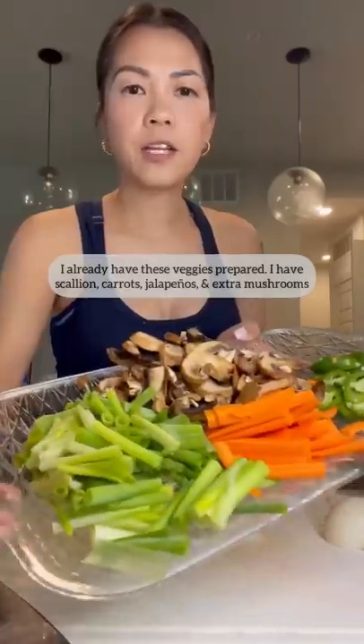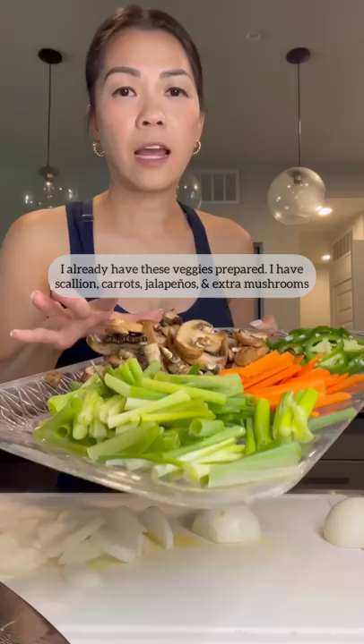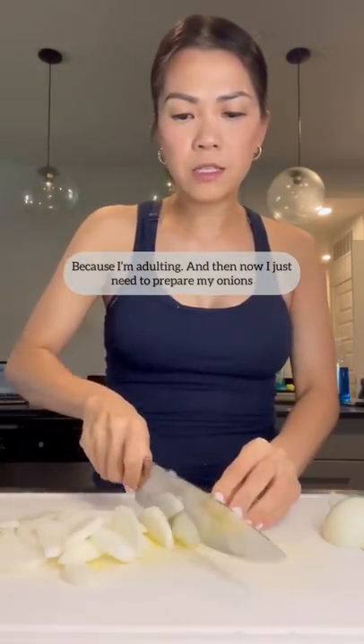Yummy! I already have these veggies prepared. I have scallion, carrots, jalapeños, and extra mushrooms because I'm adulting. And now I just need to prepare my onions.